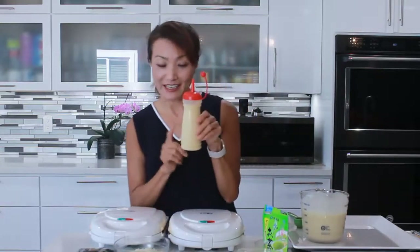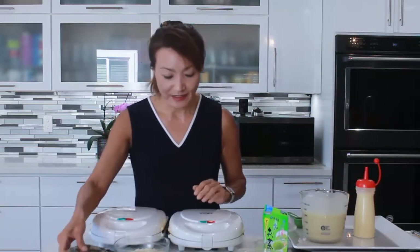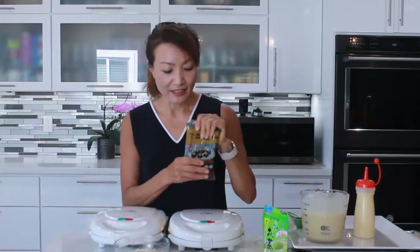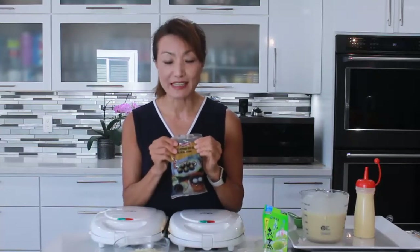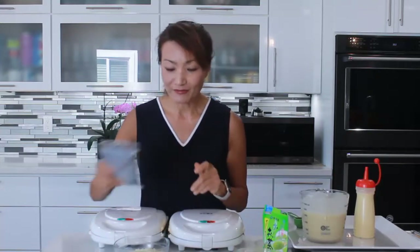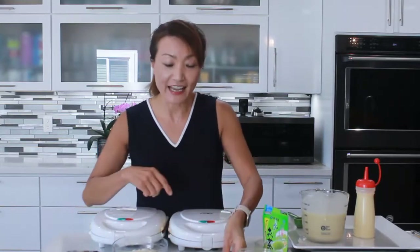Now, traditionally this is for red bean fish-shaped pancake. Usually in Japan they use red bean. But now we can add savory chicken — if you have leftover chicken, you can add that. You can add cheese, any fresh fruits or fruit jams. I have some cream cheese and guava paste. You can use anything.